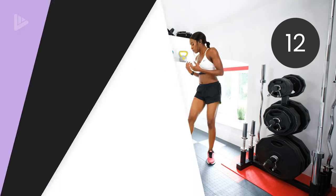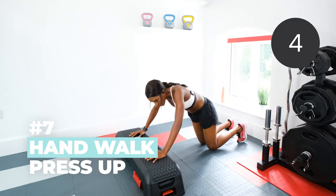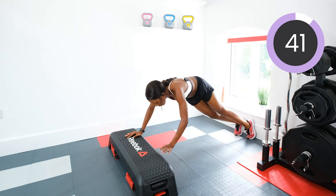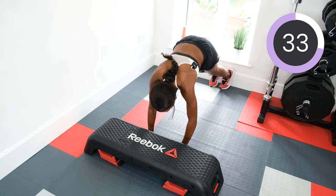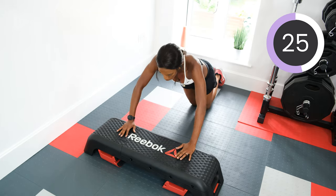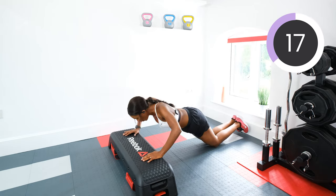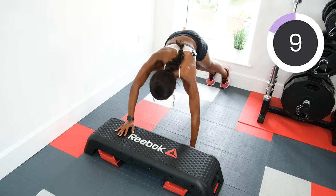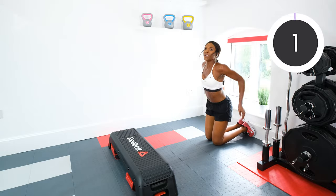Next we're doing hand walk press ups. You're going to walk off the box, back on, press up, and back down. So down, up, press up. Let's go. Press up on your knees if you need to — that's fine. Otherwise, full press ups. Five, four, three, two, one. Rest.